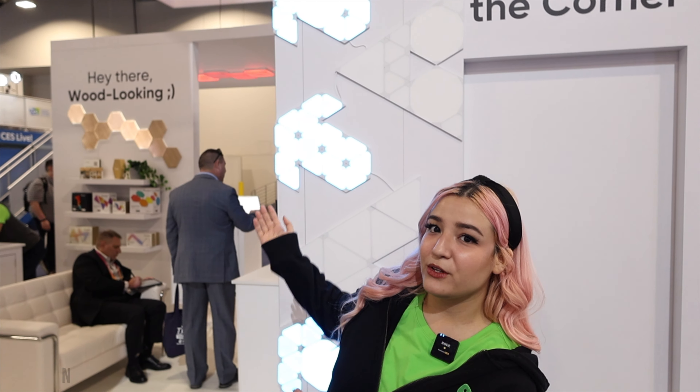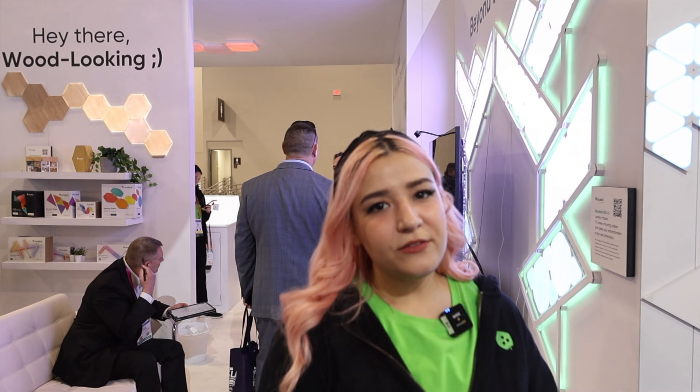Hi guys, I'm Serena from Nanoleaf and today we're here in Las Vegas at CES 2023 at the Nanoleaf booth. I'm going to show you guys around and show you some of the coolest stuff we have coming out soon and already out. So let's go. Nanoleaf is a smart lighting company.